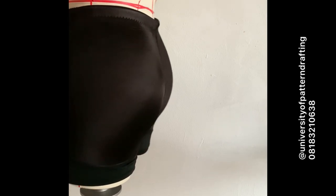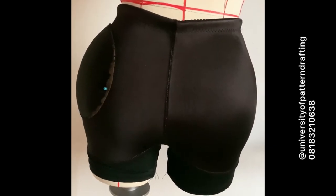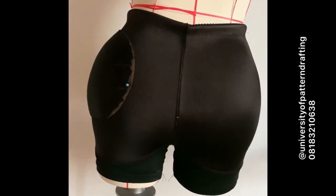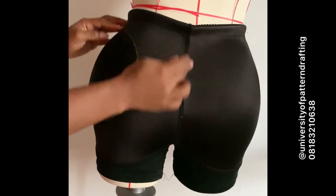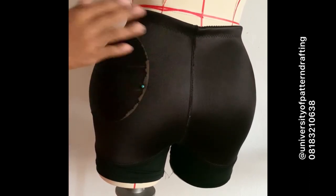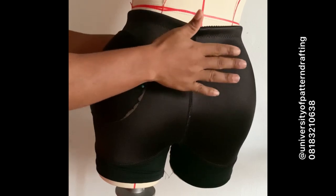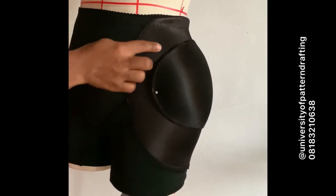I'm going to pin on a hip pad alone to show you the difference. Can you see I've added an extra hip pad? Notice it doesn't extend to the center back, as opposed to the butt and hip pad which does extend to the center back. That's the difference — the hip pad just gives width by the side. There are people who have a bum but don't have hip, so the hip padding is for them.